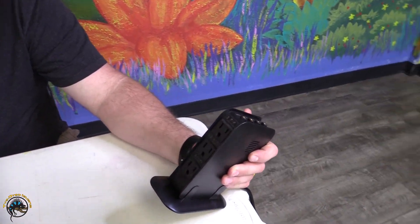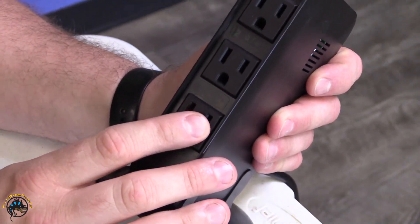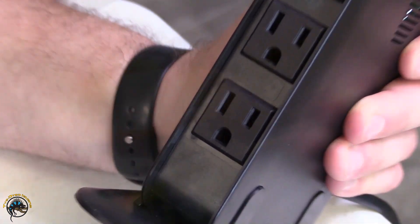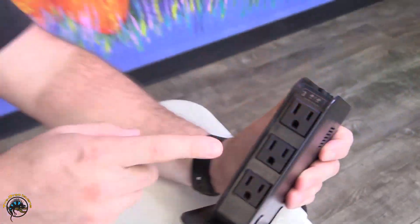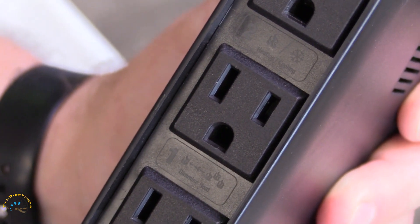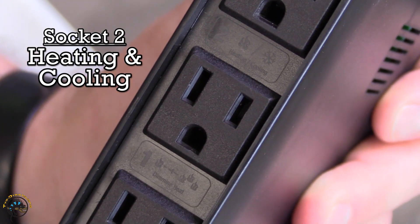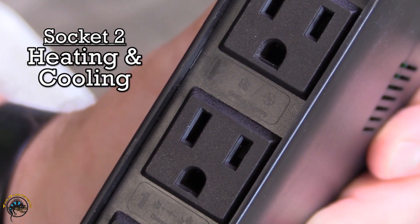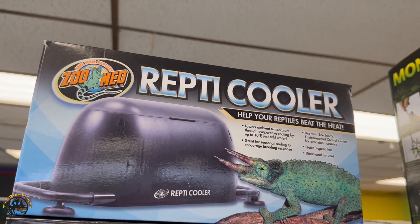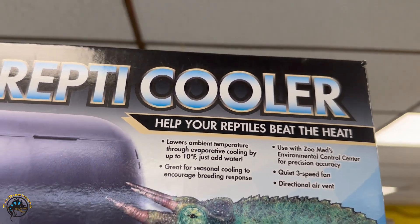This first plug is going to control a heating device, whether it be a ceramic heat emitter, a heat lamp, a deep infrared heat projector, or under-tank heaters. The second plug can also run heating devices just the same as plug one, but it also has the ability to run a cooling unit — whether you want to run a fan or the Reptichiller — to help heat or cool your tank.